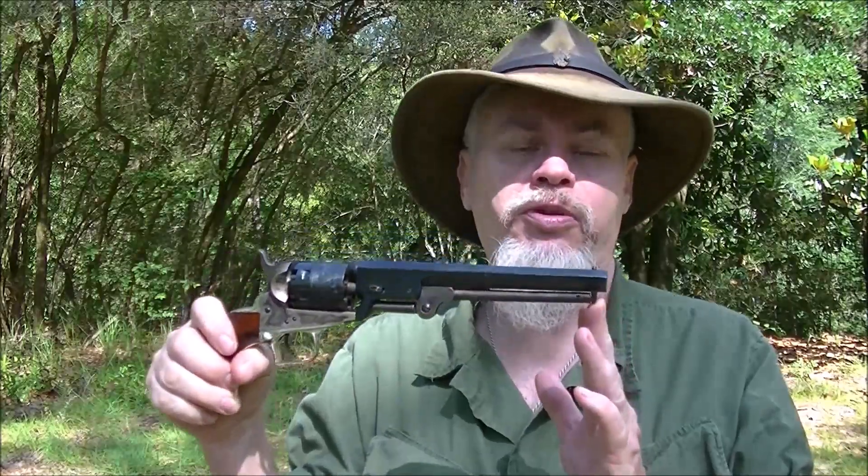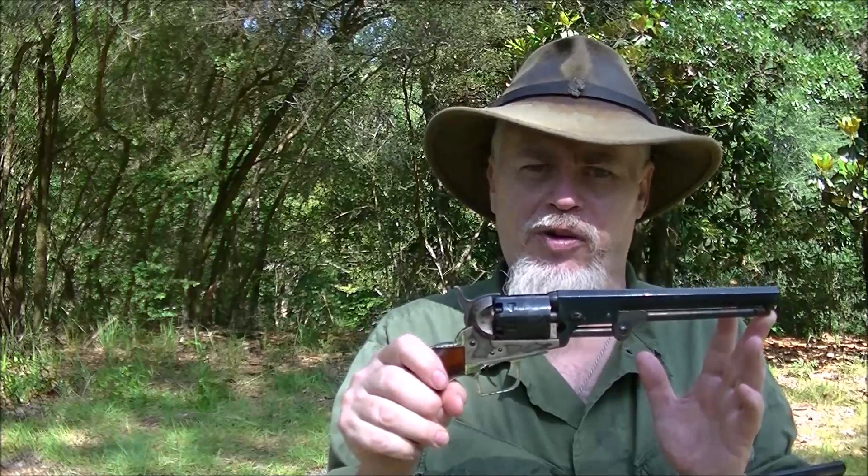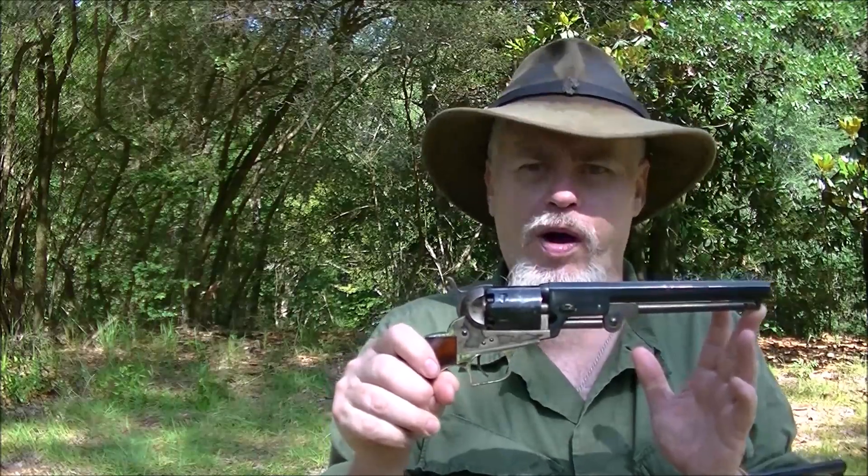So this was the belt gun — this was a carry-on-you gun. Those big 44s were horse pistols and weren't meant to be carried on your belt. You'd be wearing them on a saddle up front or whatever. That's a war weapon.